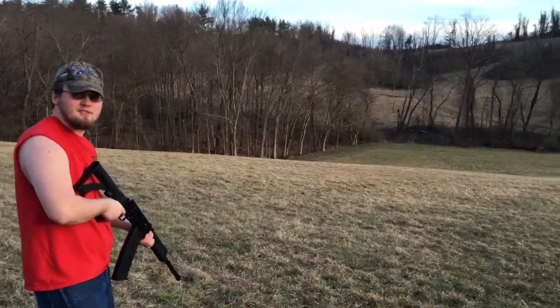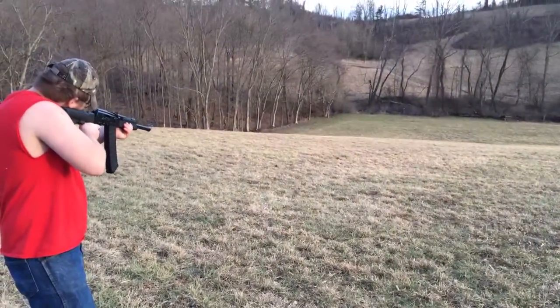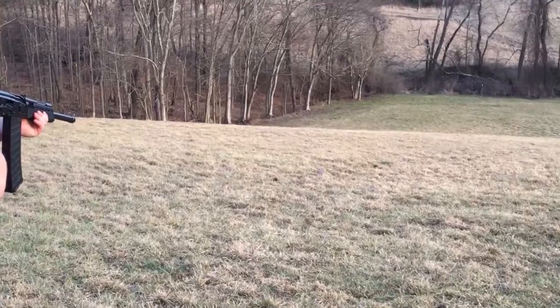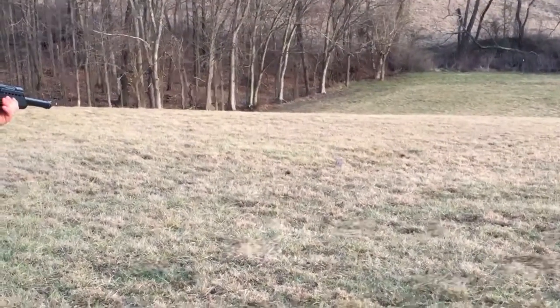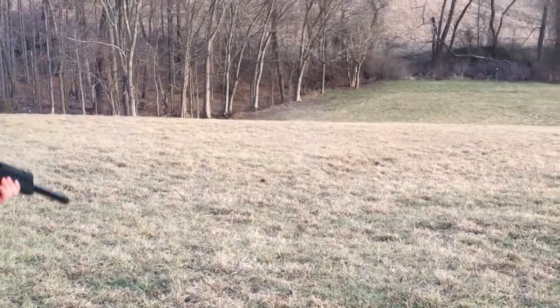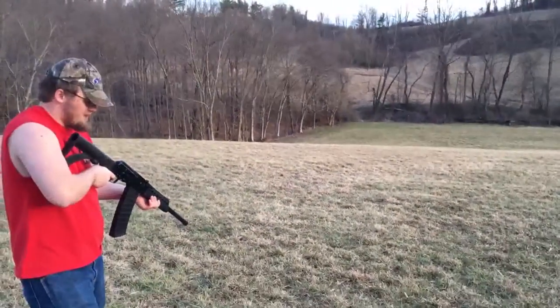I got a little plate over there I can shoot from the last video we did. I'm going to aim at it. Oh Jesus, I'm scared again. What the hell was that?